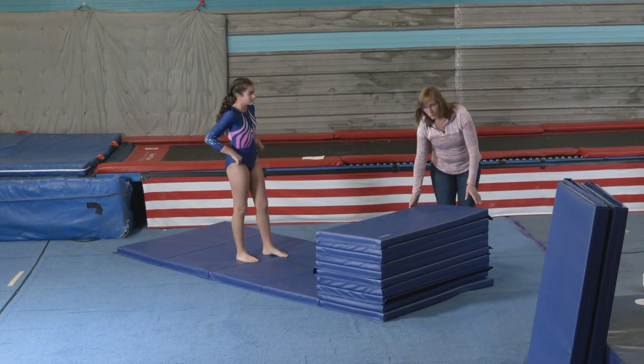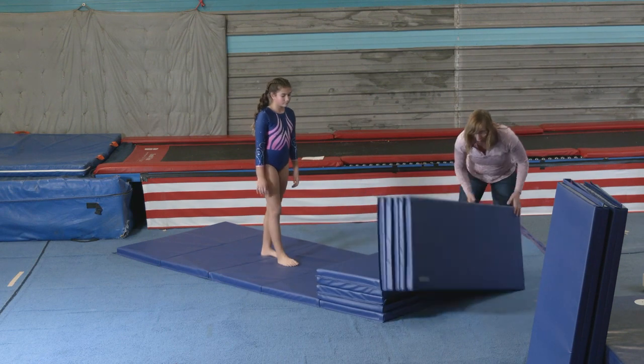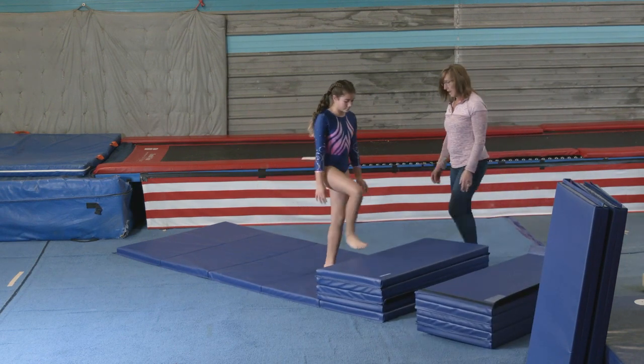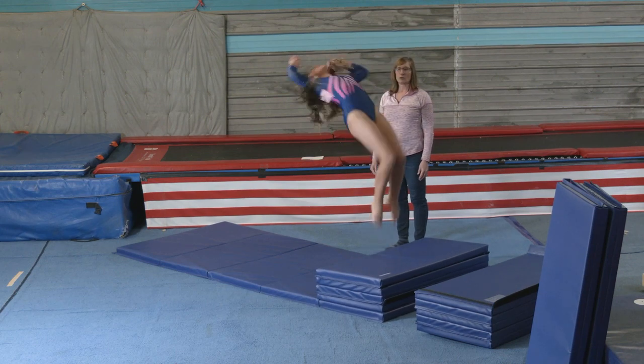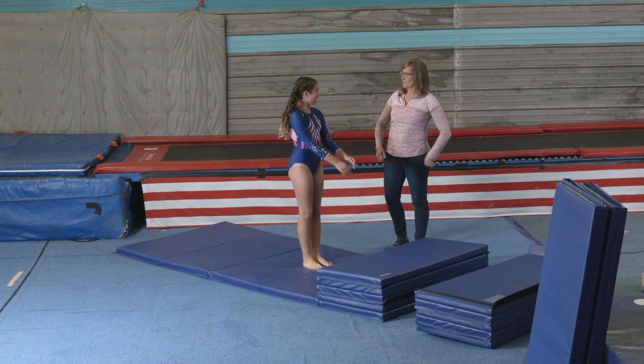Since that's not difficult for her, we'll go ahead and move down to a lower level of mats and she will do the same thing. Nice. She's actually better than the first one.